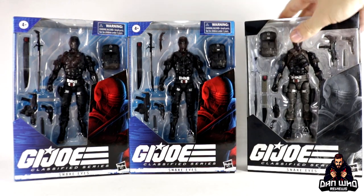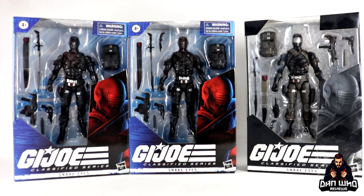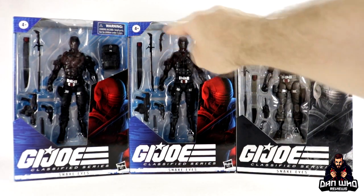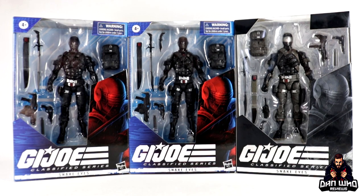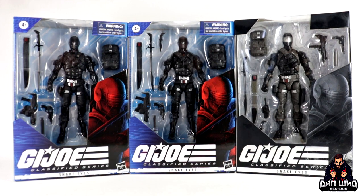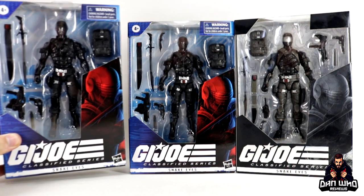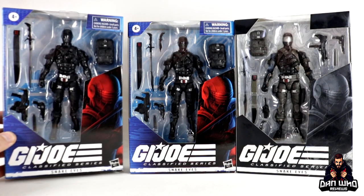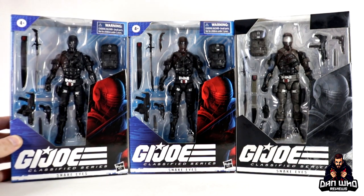The other two I have here are from the Wave 1 release — the variant and Wave 1 itself. You're probably not going to be able to tell the difference just by looking at them in box because the changes are very subtle. The original Wave 1 release has the knife up in the box, where the reissue has the knife placed in the sheath at the upper thigh area. So this is the re-version — not a re-deco, even though there is a slight deco change — this is the re-release variant version of Snake Eyes from Wave 1.